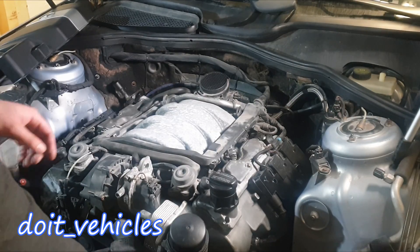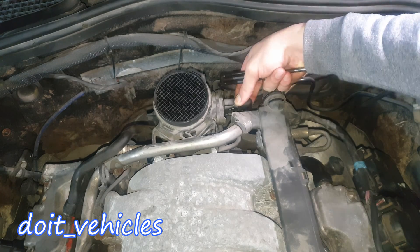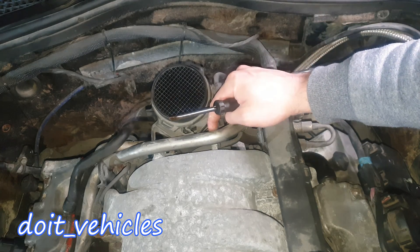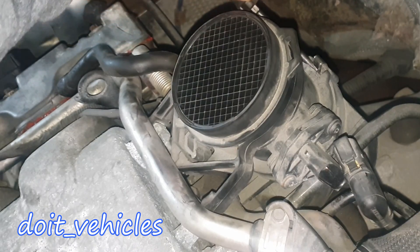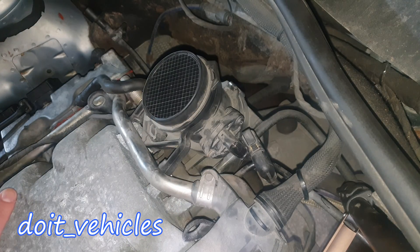Back here you're going to find the mass air flow sensor. Now from this point I want to unplug the connector and check the values - it doesn't want to come out. Finally! Now to take out this whole assembly from here, you've got these two clips here on the side. Press on this metal clip, and this sensor assembly should come out.